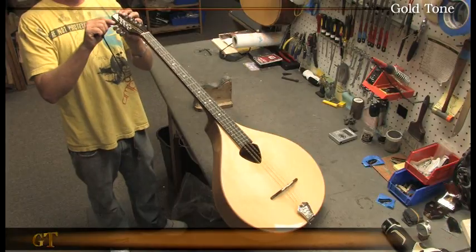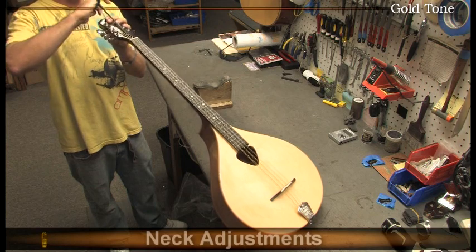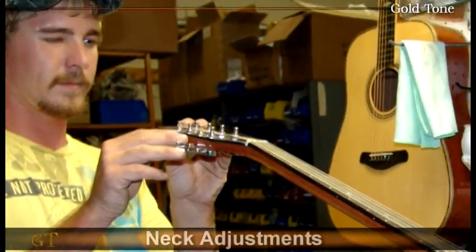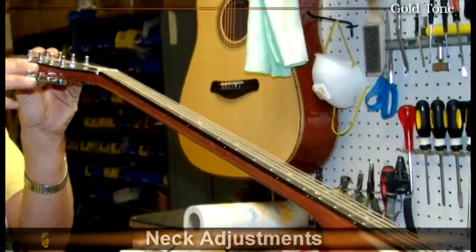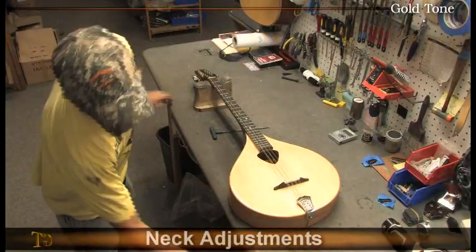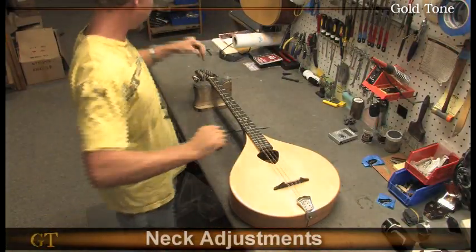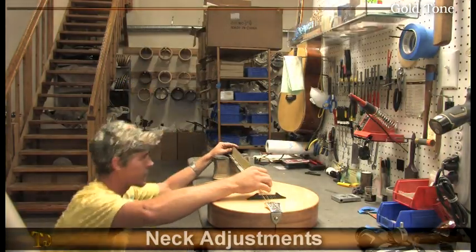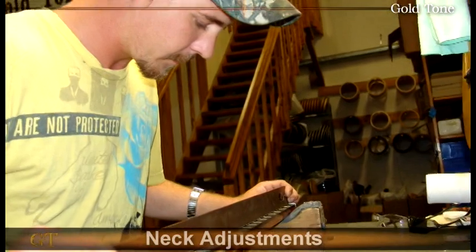Gold Tone instruments feature a two-way adjustable truss rod to straighten the neck. It takes a great deal of skill to properly sight and adjust the neck, and a straight neck provides the proper framework for leveling the fretboard and achieving our ultimate goal — to provide an instrument that plays perfectly with low string action and absolutely no fret buzz. Steven demonstrates the process.